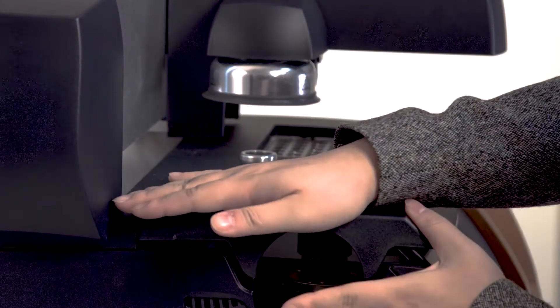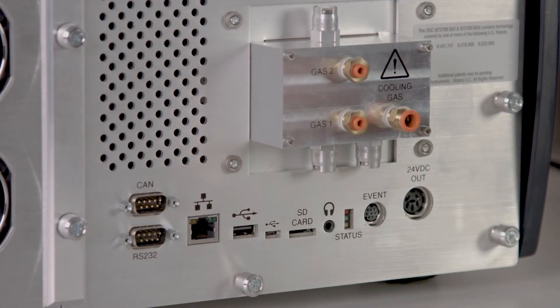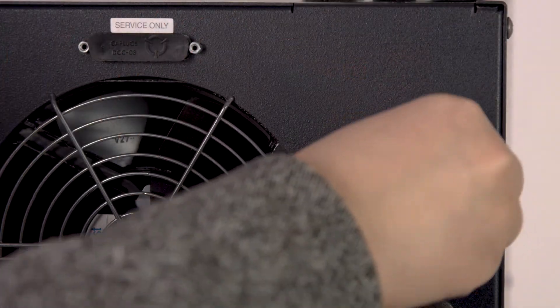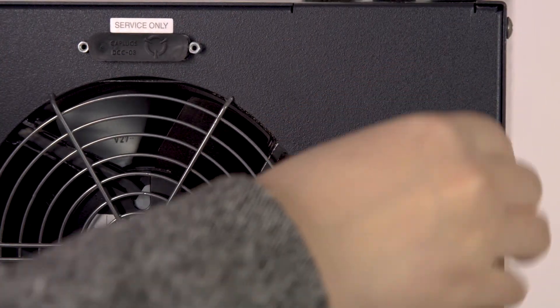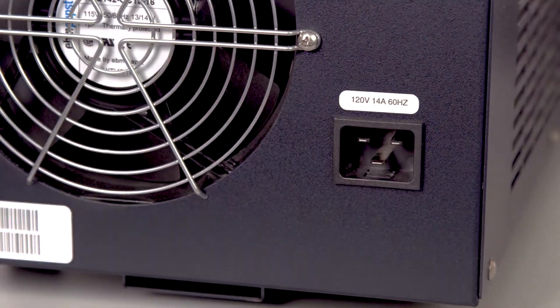Replace the top cover on the DSC. Disconnect the event cable. Disconnect the main cable.